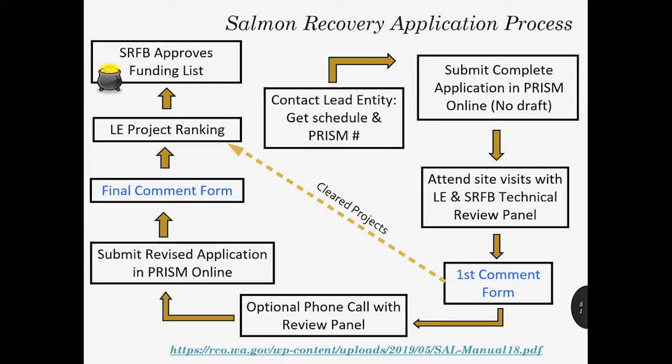The attendees for the site visits include your local lead entity, two members from the SRFB technical review panel, and your RCO grant manager. Although only two review panel members attend the site visits, they all get together afterwards and talk about all projects, then prepare a comment form. That comment form will include general comments about your project, may have some questions for you to answer, and may include recommendations for improving your project. There are four different statuses at this stage. Your project may be 'clear,' meaning the review panel has no technical concerns. Your project may be 'conditioned' — a typical condition might be that we'd like to review your preliminary designs before you move on to final designs.